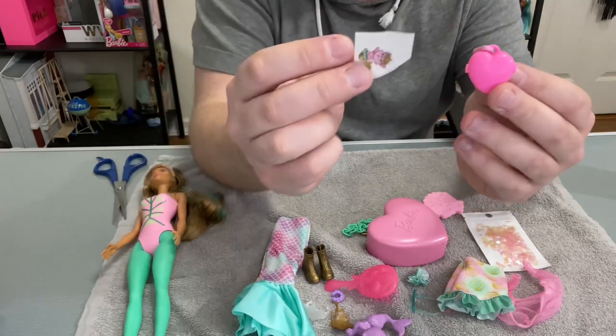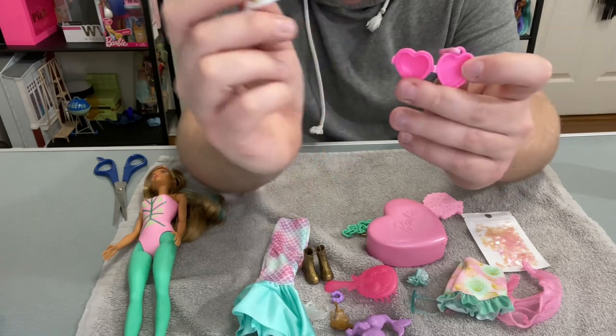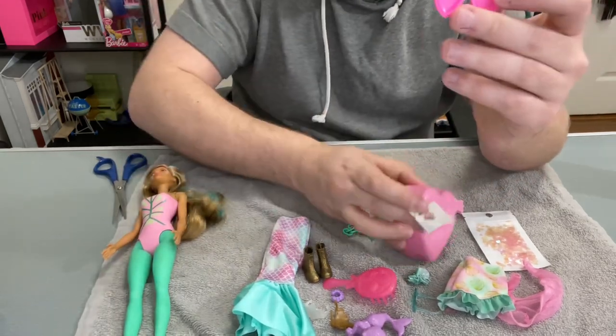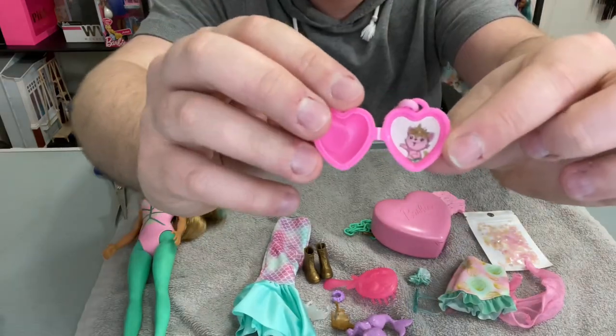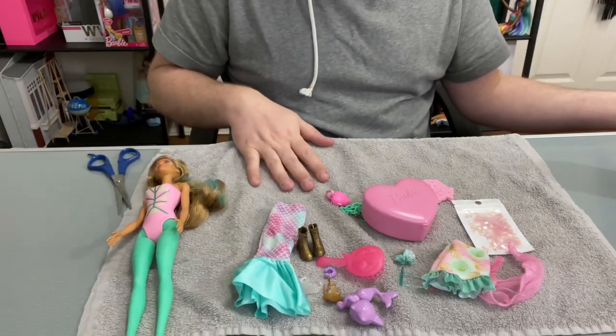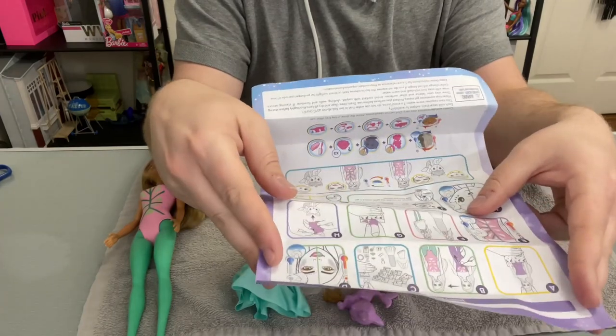It comes with a mini locket and a picture of Barbie's color reveal pet, so we put that inside of the locket — the wearable locket is for you, and Barbie's locket is for her. You put the picture of the pet inside — that's cute. So those are all of the surprises we get with the doll. The next steps involve cold and hot water, so I'm gonna go grab those.